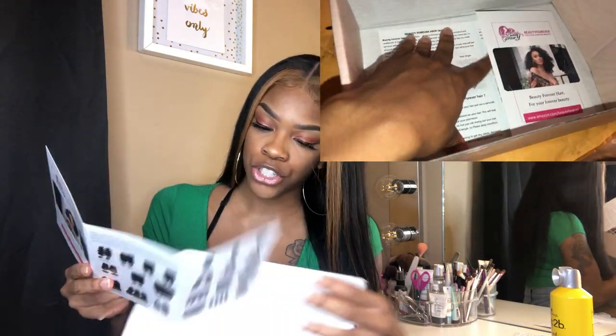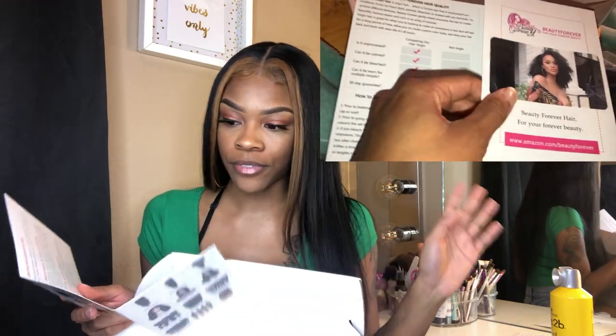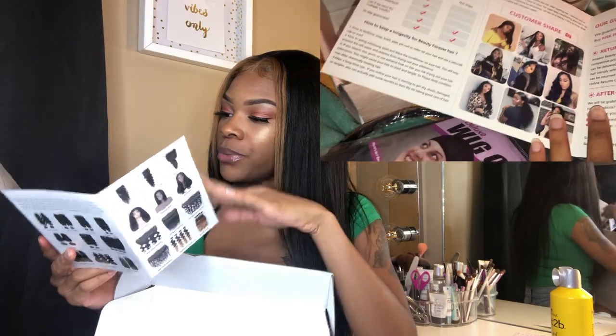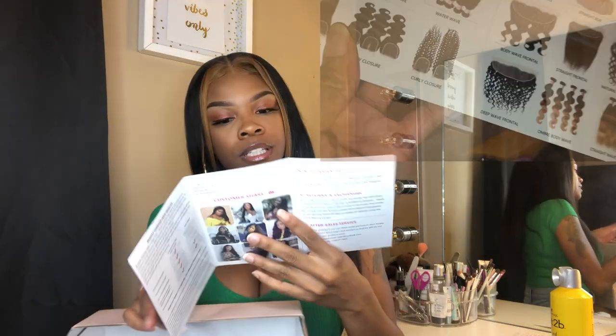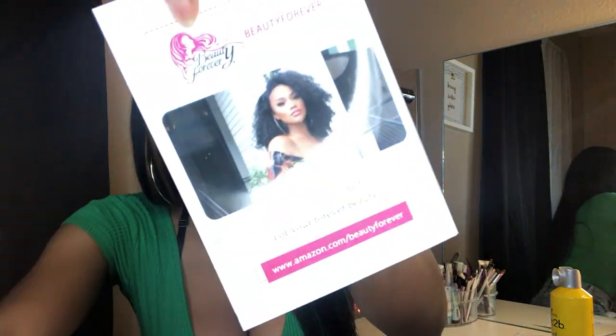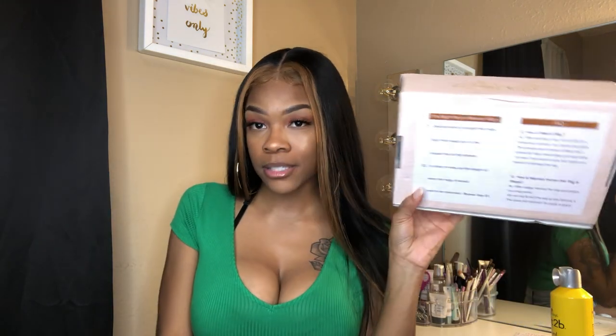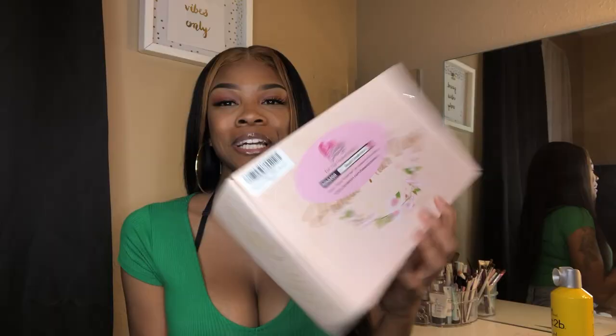This time they actually included their little brochure, which tells you the pros and cons of having virgin hair versus non-virgin hair, and it gives you information about returns and their brand ambassador — I forgot her name, but I do follow her, which is kind of crazy. On the back of their box they have the right way to measure wigs and different frequently asked questions.